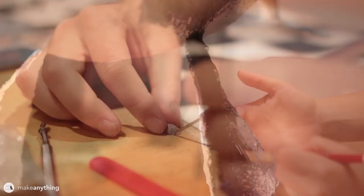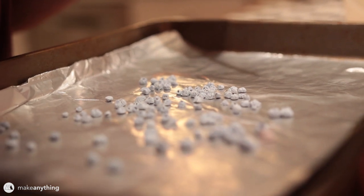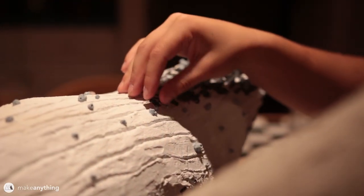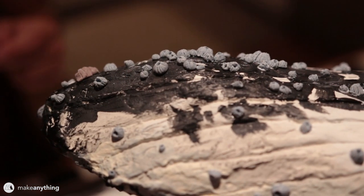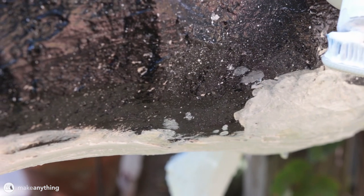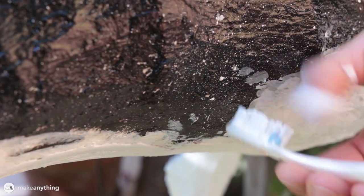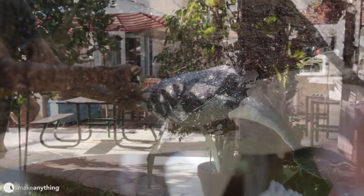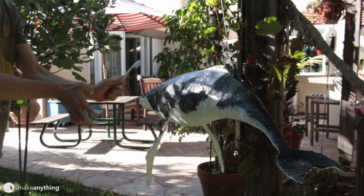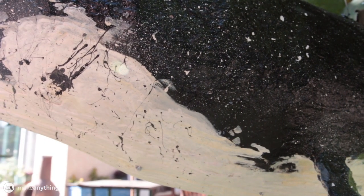Once most of the painting was done, we started adding more little details like these tiny barnacles that we made out of Sculpey and glued all over the belly of the whale using tacky glue. We made the eyes of the whale using this same technique as well. Another really fun trick we played around with was putting paint onto a toothbrush and flicking that onto the whale to create little flecks that helped blend the black and white together. We flicked some white paint onto the black coat as well as splattering some black paint onto the belly to create really cool splatters.